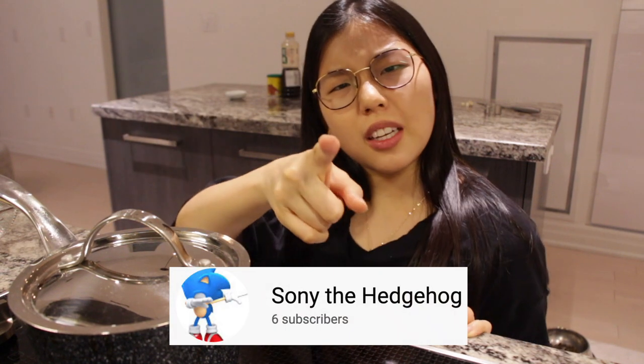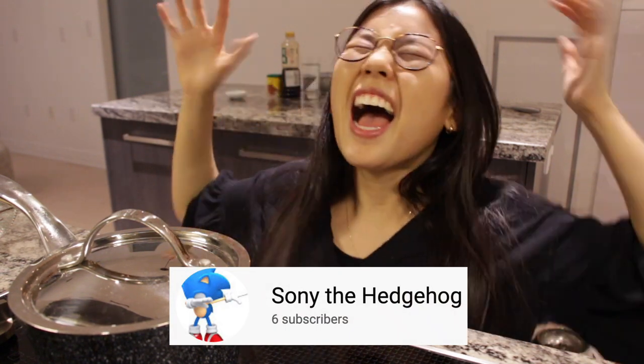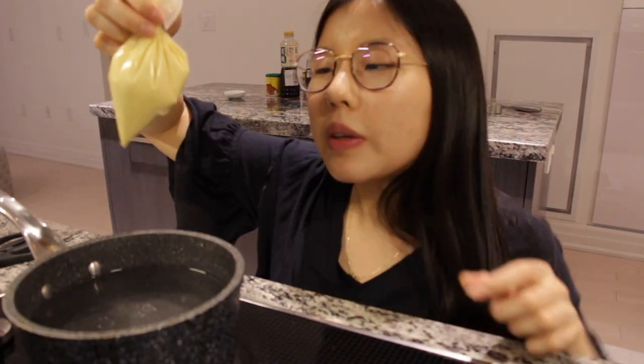Now let's head to the stove. But first, shout out of the week! This week's shout out goes to Sony the Hedgehog — thank you for always supporting the channel, liking my videos, and leaving nice comments. If you want a shout out, hit that notification bell, like my videos, and comment nice things, but don't ask for a shout out.